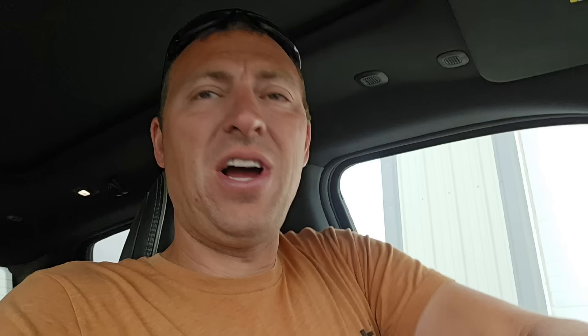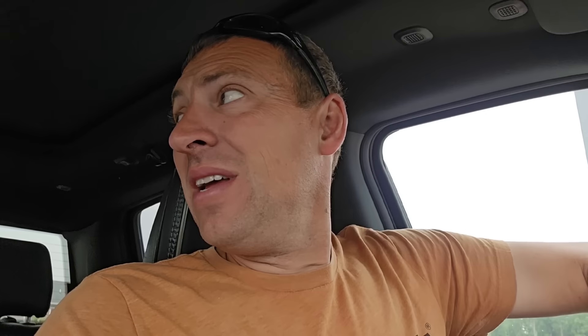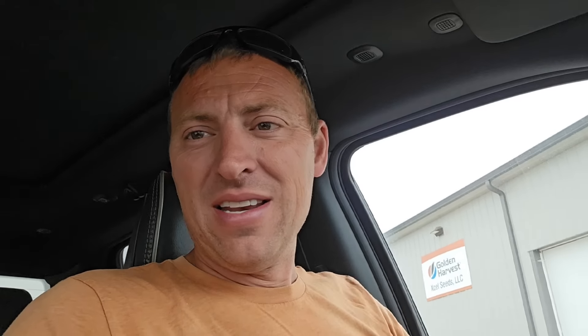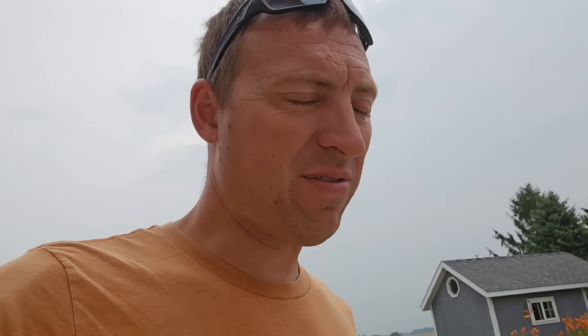The trimmer was laying over there, the blade and washer were back in that corner, and I just looked over here — there's a little lonely nut laying right there. I'm pretty sure that's what we needed. Yes!